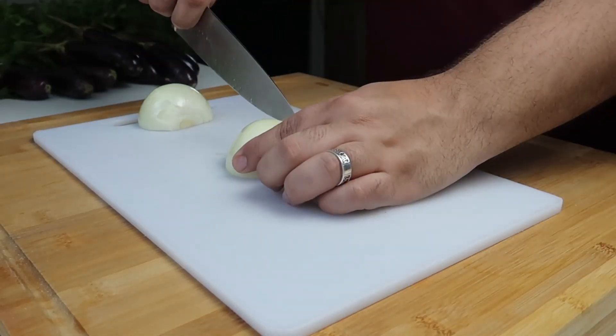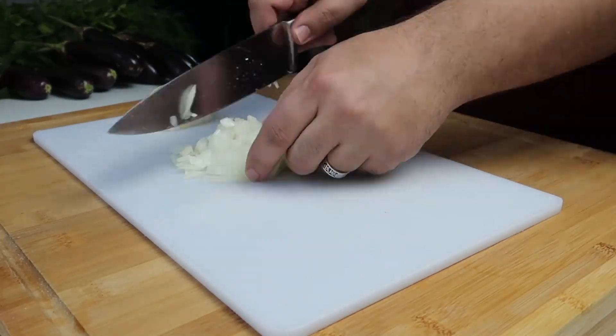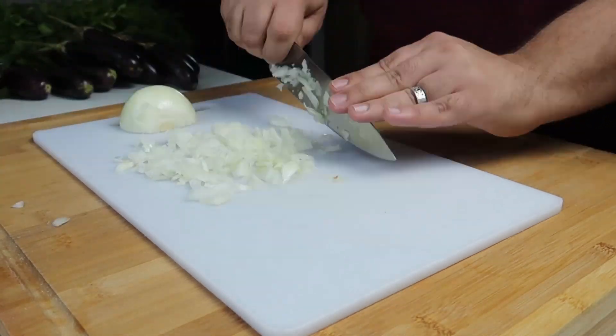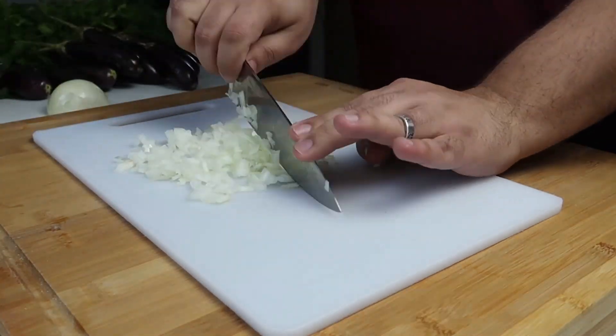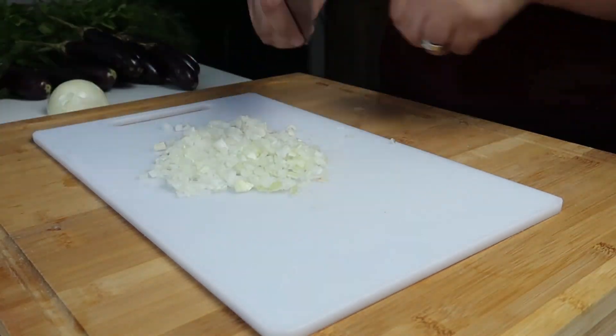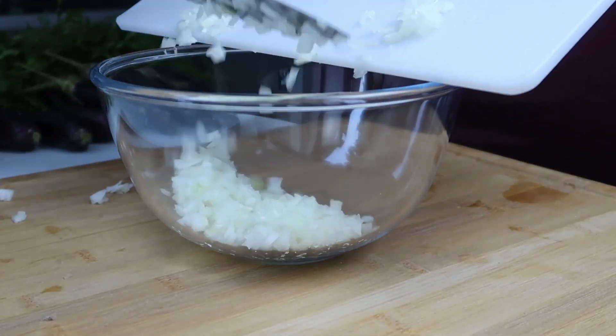To start, you need to finely dice your onion. Peel your onion and then dice it really thin. You want to get the pieces of onion close to the size of your rice granules. You should end up with three quarters of a cup of onion when done — if not, add another one. When chopped, add your onions to a bowl.